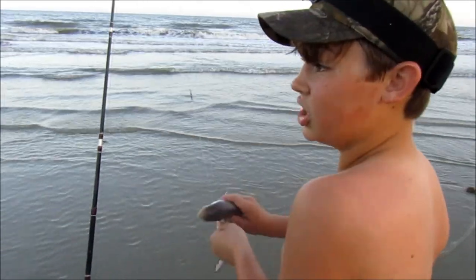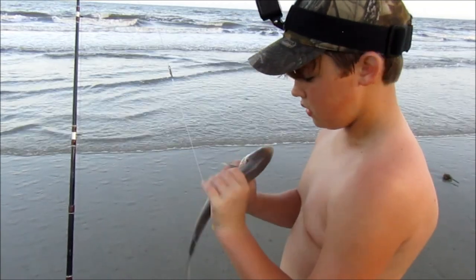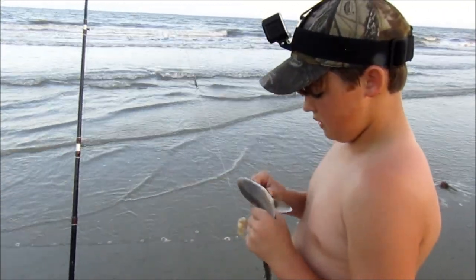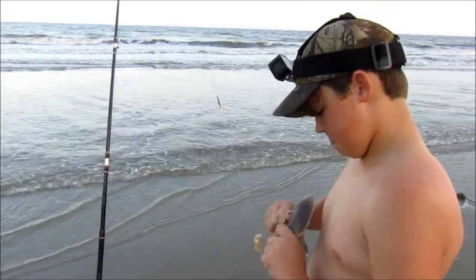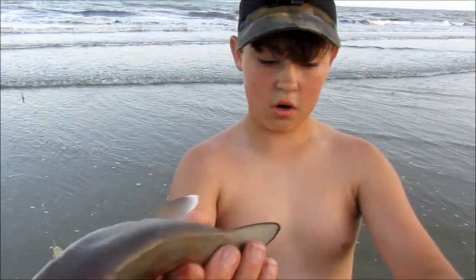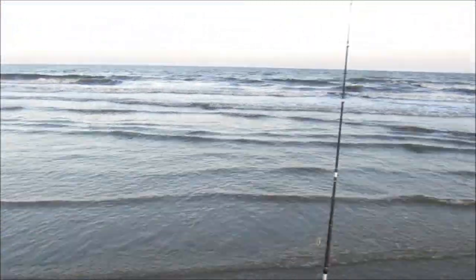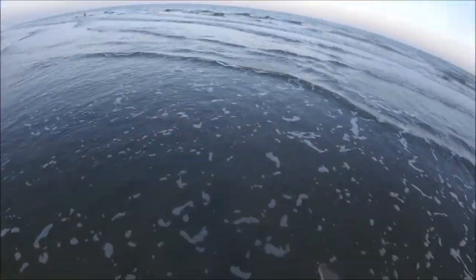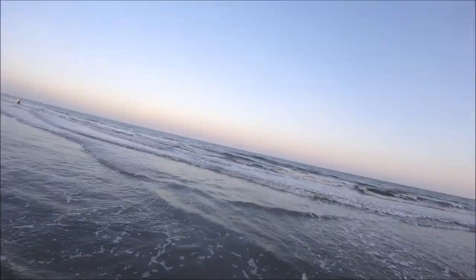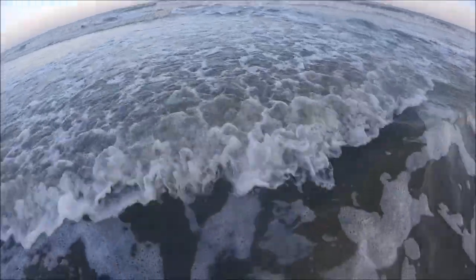I'm not even out here shark fishing, I'm just catching — I'm not even trying to catch a shark, I'm just trying to get bait. There's a ship — it's a blacktip. I'm going to tell you, the blacktips, I'm holding on, it's like a match blacktips. All right, so I just caught another shark, releasing it. Let's go.